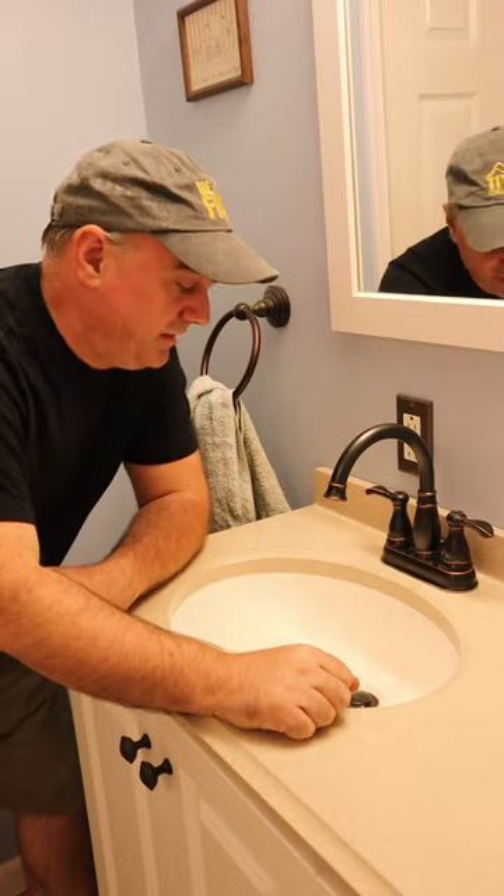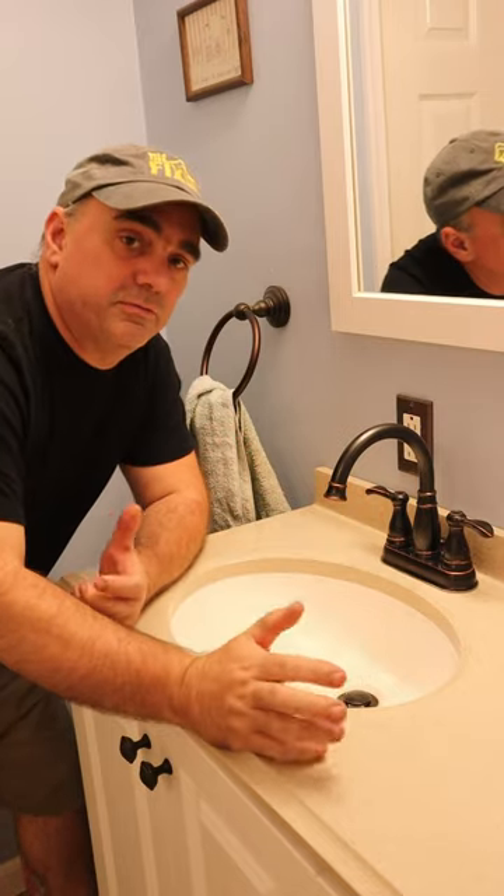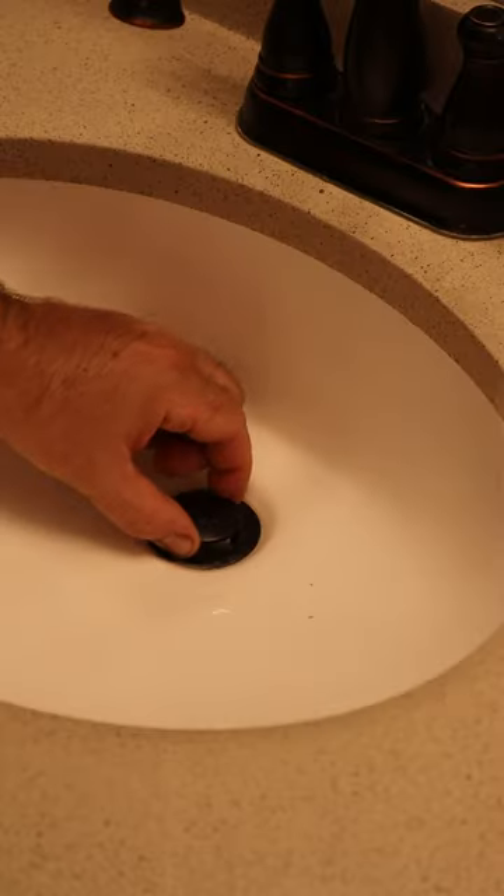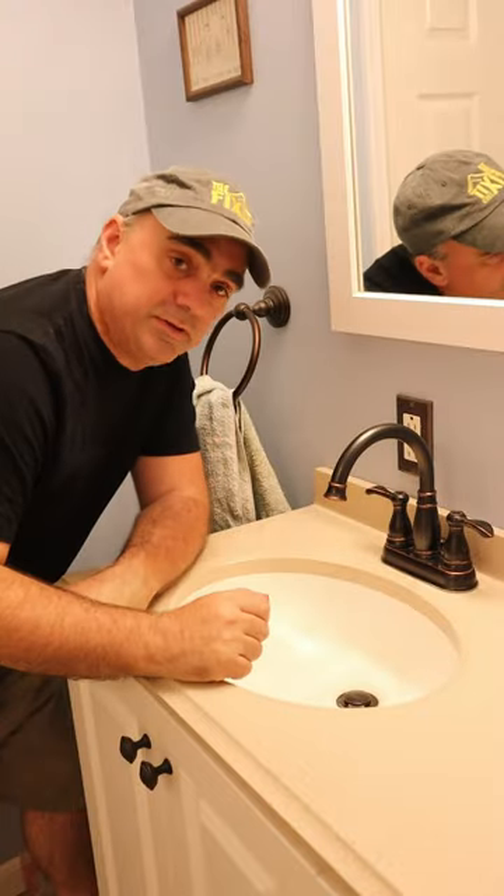Hello and welcome to a Fix-It Shed quick fix. So you ever get gunk in your bathroom drain? Of course you do — everybody does. So you want to clean that drain but the stopper doesn't come out. So what do you do?